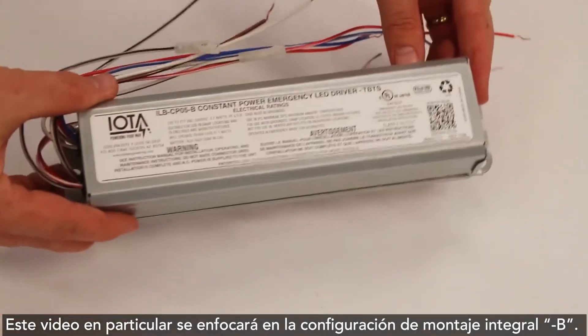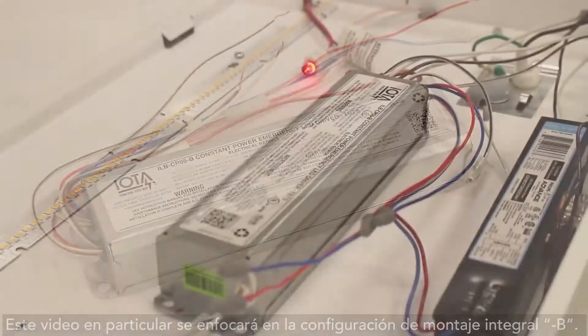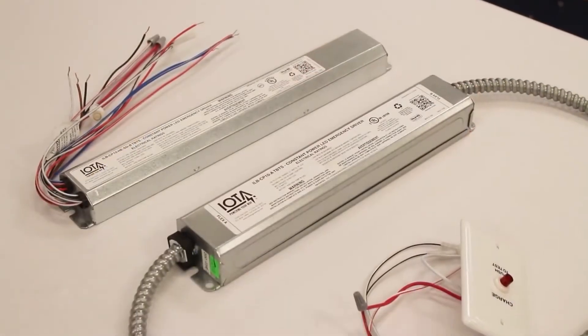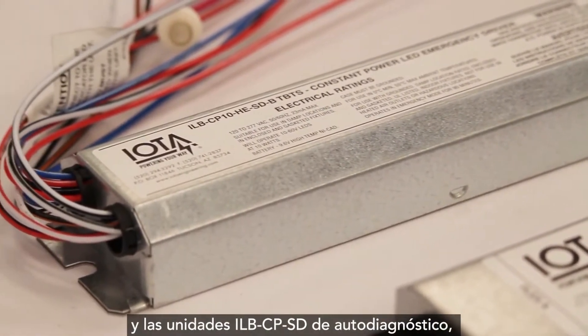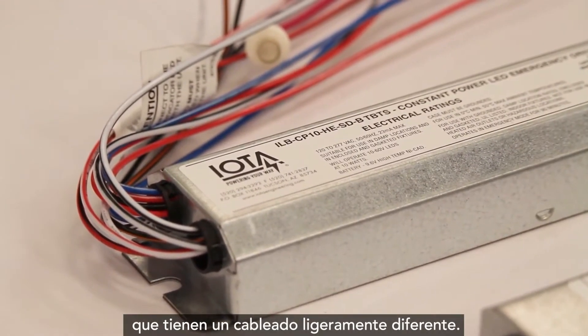This particular video will focus on the B integral mounting configuration; however, the wiring and testing of each unit will be the same regardless of mounting style. Additionally, this video will address the wiring of ILB-CP standard units and ILB-CP SD self-diagnostic units, which have slightly different wiring.